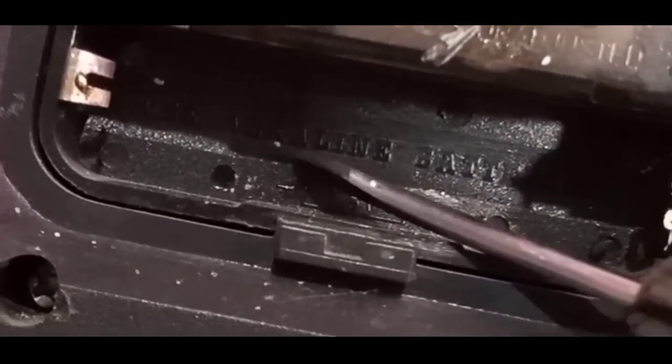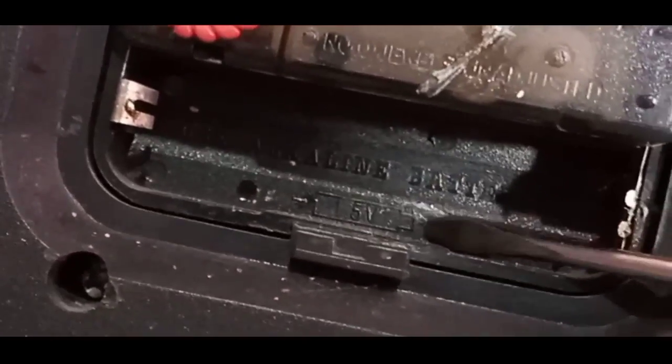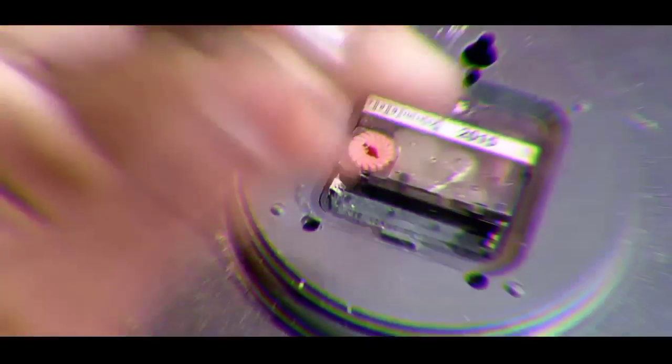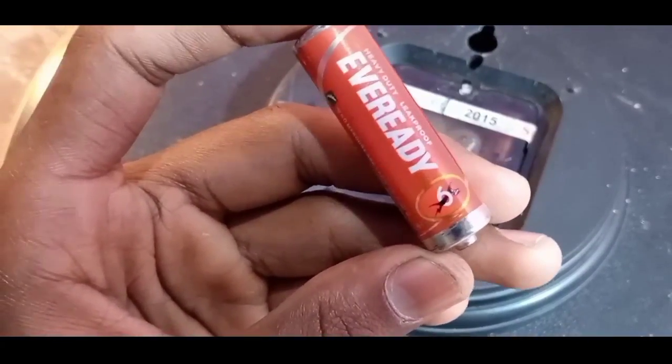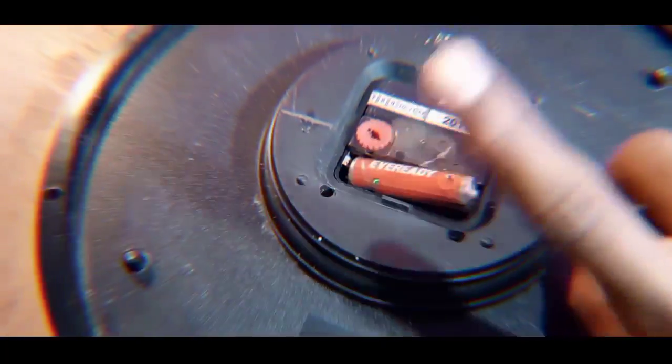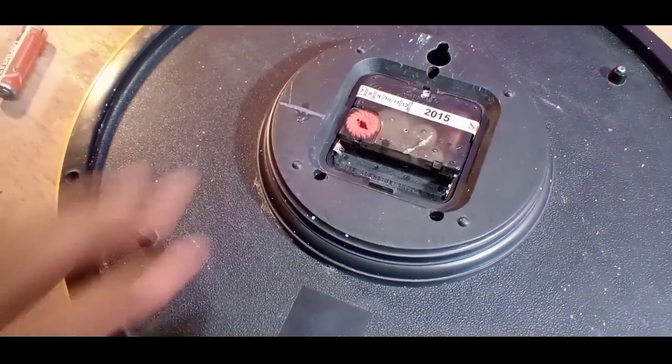First, we will take the volt clock and see the battery case — it's mentioned 1.5 volt. You know, 1.5 volt battery. But today I am not using this battery because I need to make a circuit for the 1.5 volt output to the clock. So let's create the schematic diagram first.